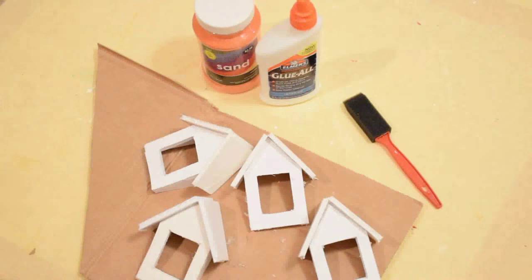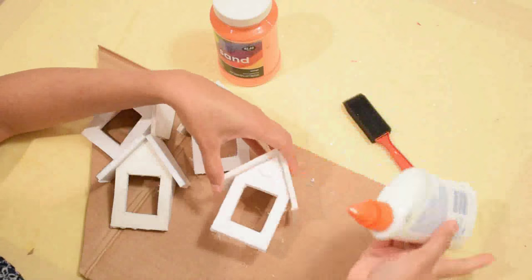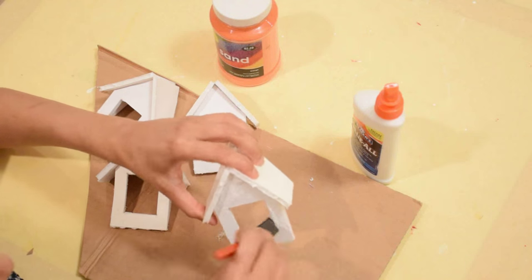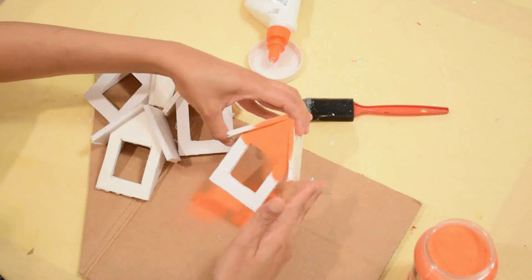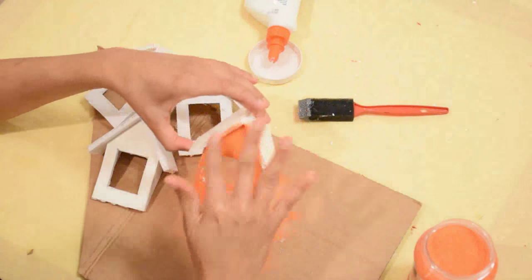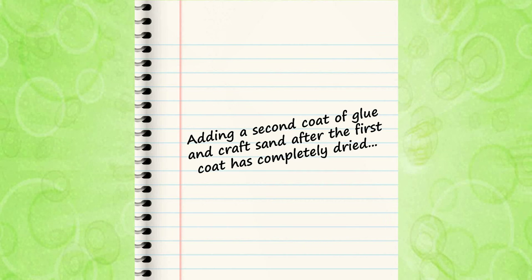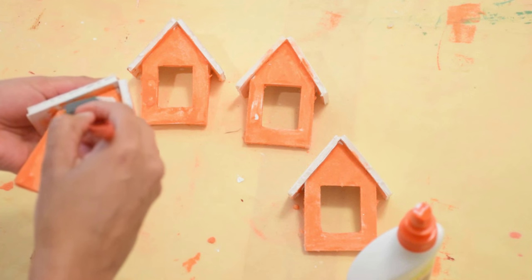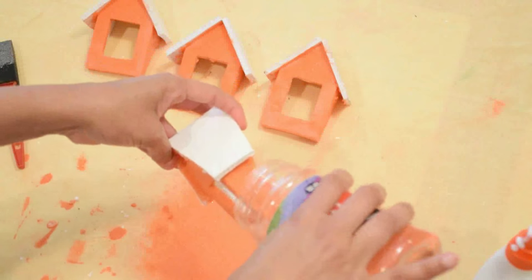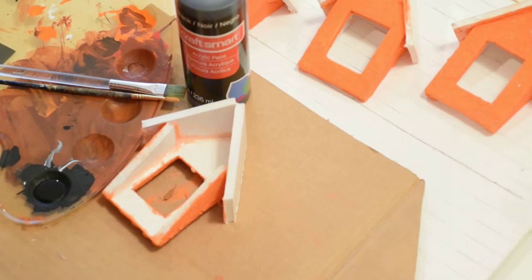I'm adding craft sand to the dormer windows to give them texture and protection. I brush the surface with all-purpose glue first, and then I add the craft sand.